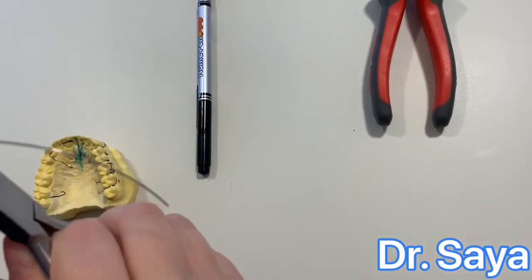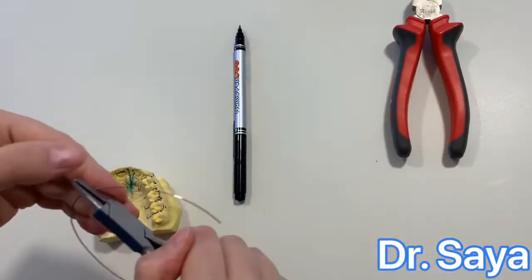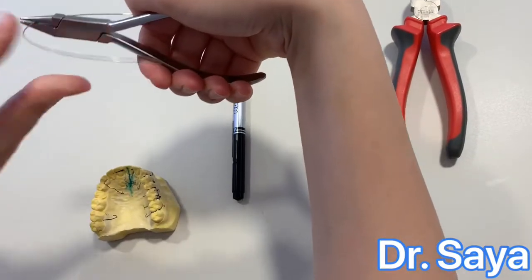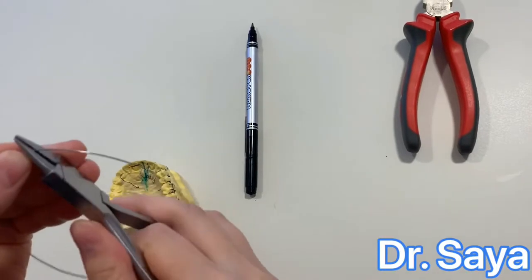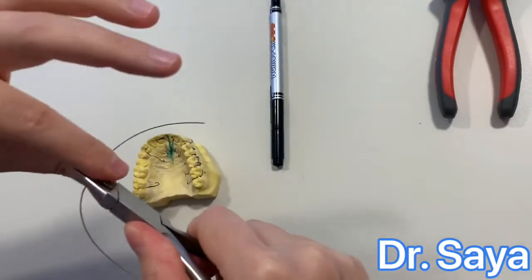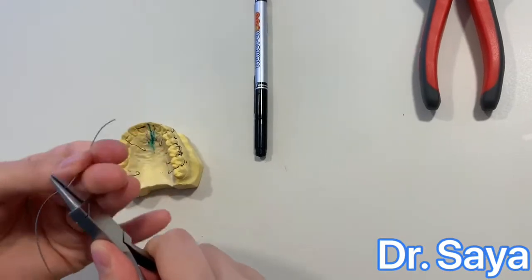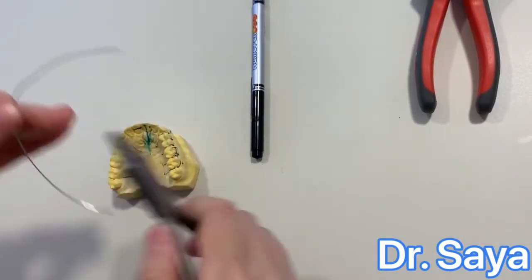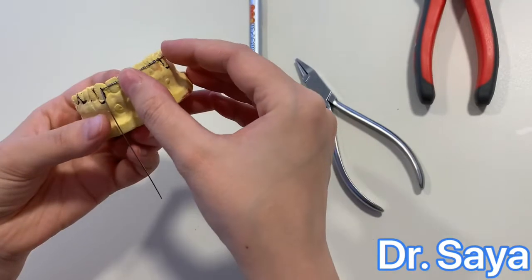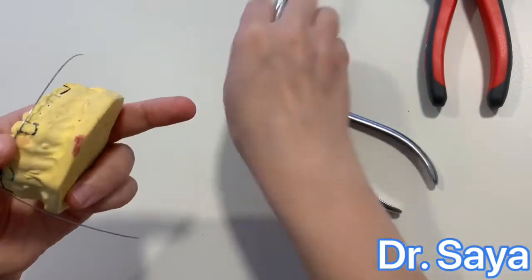Hold the plier before the mark we made, making sure the plier and the wire are at the same plane. Do not tilt it up or down — the wire and the plier must be at the same plane. Hold it before the mark made for the straight side and make a 90-degree bend, then straighten the piece of wire. Check the result on the cast. When this side is done, repeat the same thing for the other side.